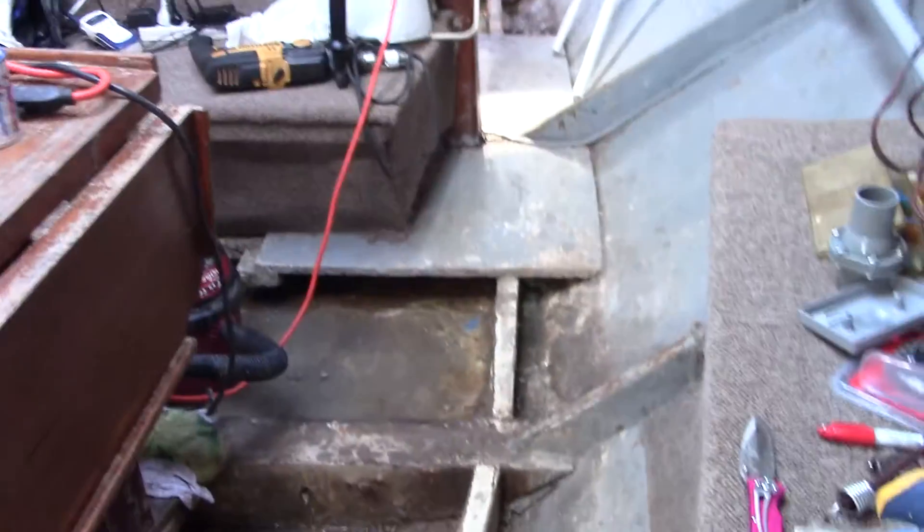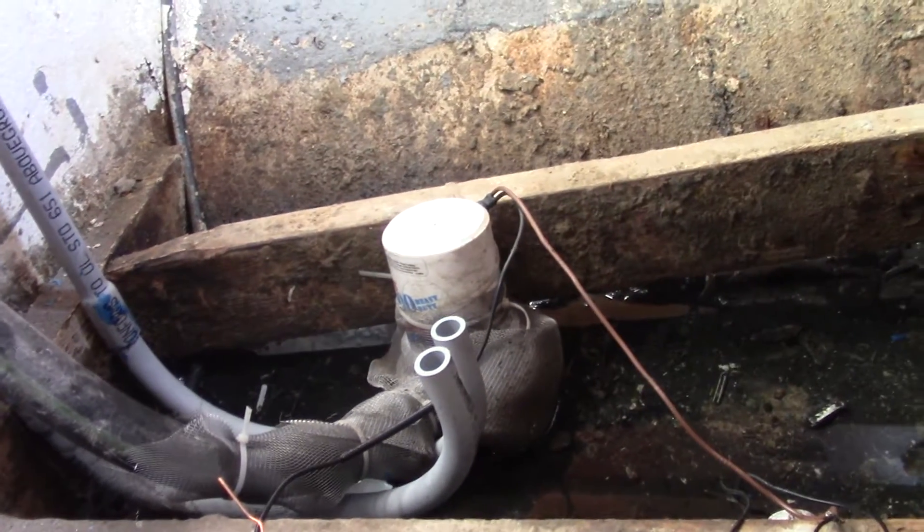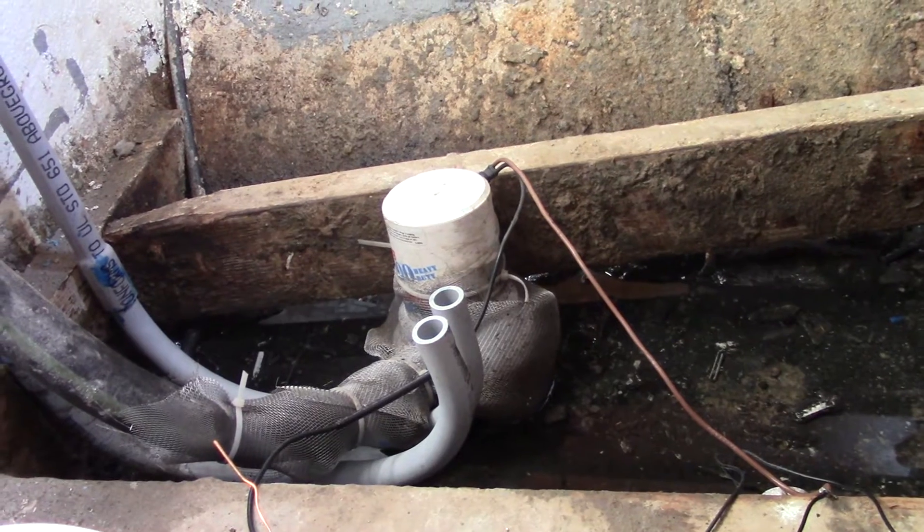We're going to put this grease underneath where the wire is. We're also going to put it in the conduit. You can see how I made the conduit curve and turn and come up so it's above the floor plank. We're going to cut that off — it's about at the floor, a little bit above the floor.